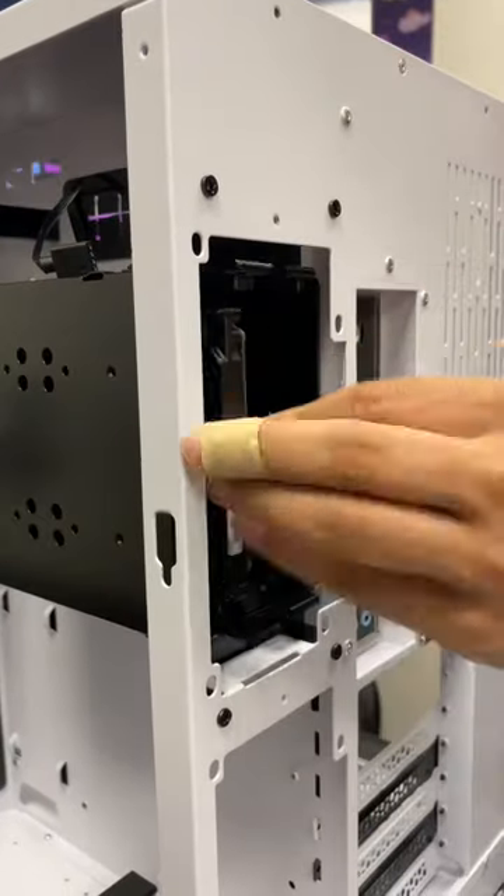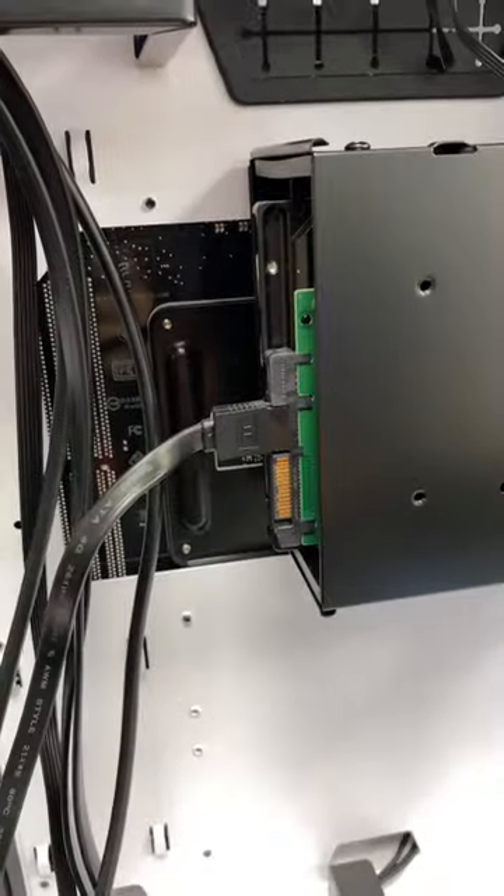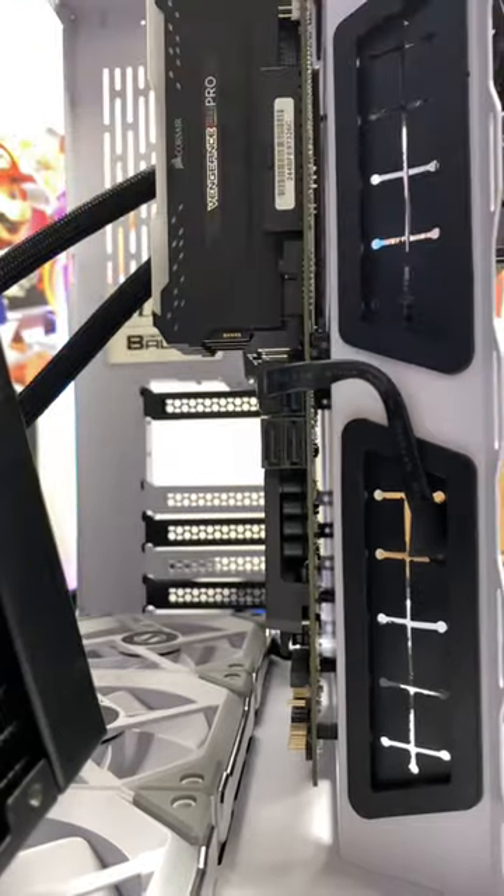Next, insert the cage back into the case. Plug in the SATA power and data on both sides. There you go.